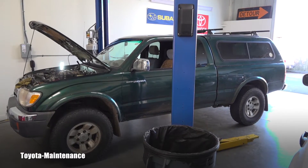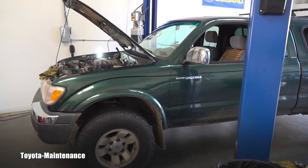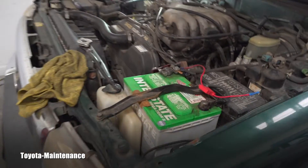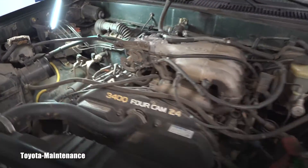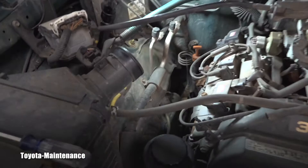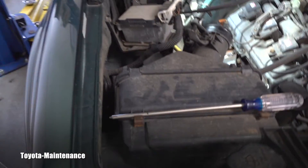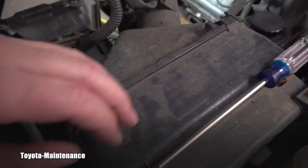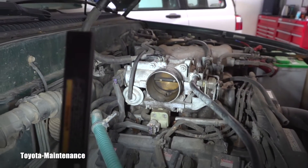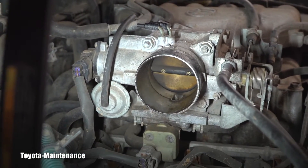Hello friend, welcome back to Toyota Maintenance YouTube channel. Here you are looking at a 99 Toyota Tacoma four-wheel drive. I have something special for you — not every day you see this craziness. I was inspecting everything here: the air filter is actually pretty good, and the throttle body — how dirty it is — that will not shock you, that's very common.